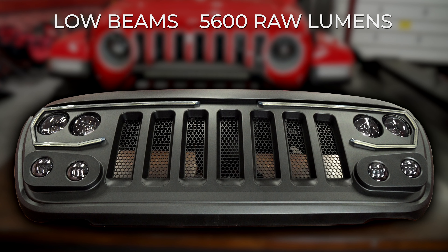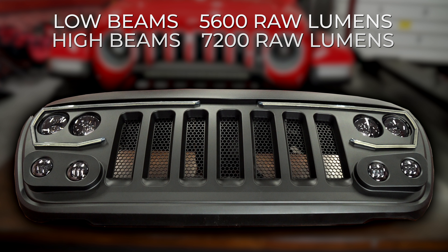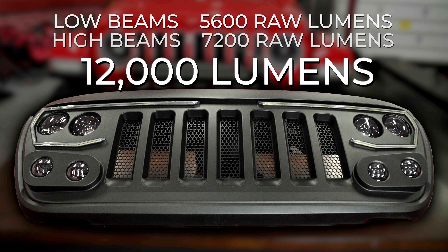The low beams on this feature 5,600 raw lumens, while the high beams feature 7,200 lumens. So when you have everything together, you're looking at over 12,000 lumens on the front end, which is much more than any factory or most of the LED lights that we install.